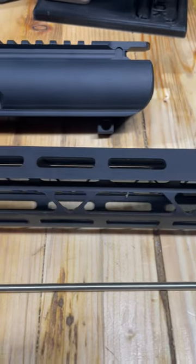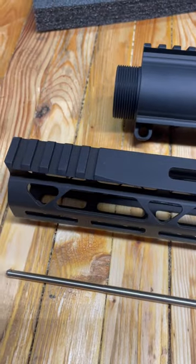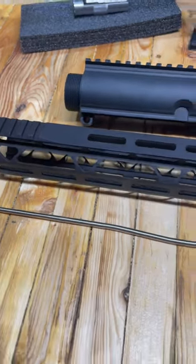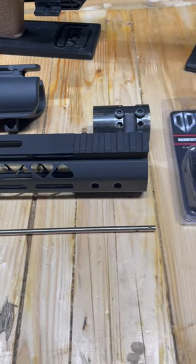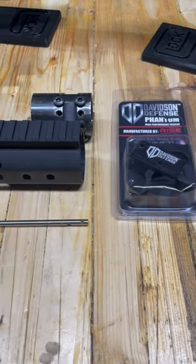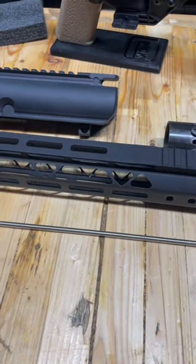We've got the start of a nice little .308 upper build going on here. We're helping a friend of the channel, his name is Evan. He's a guy who works at my church and is a fantastic guy. He's wanting to build his first .308 hunting gun for hogs and deer here in Texas.